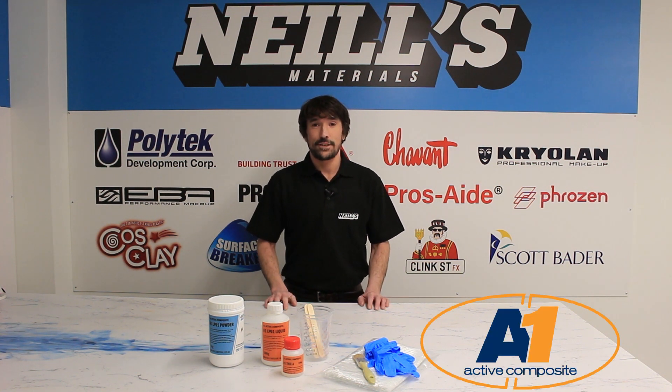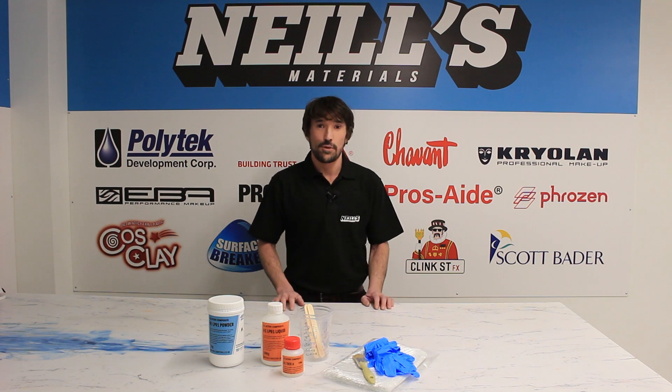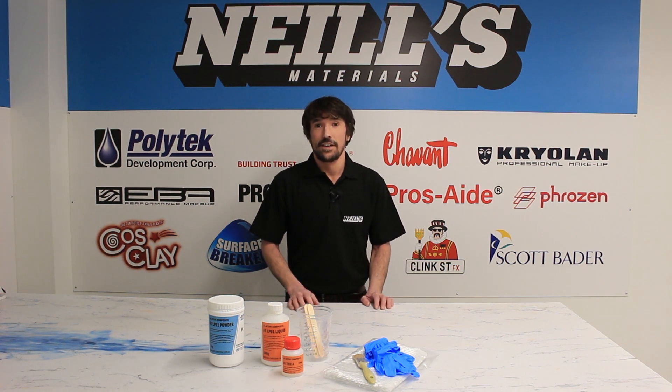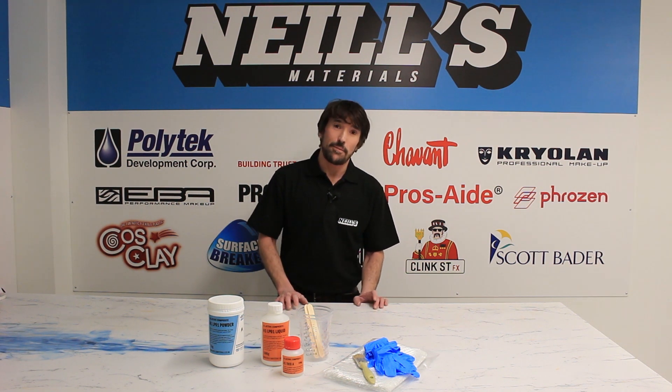A1, or Acrylic One to give it its full name, is an incredibly versatile two-part water-based acrylic resin. It can be used for anything from small craft projects and castings through to large art installations, right up to architectural works and building facades. It has a 20 to 25 minute working time and you can be demoulding parts in around about an hour.